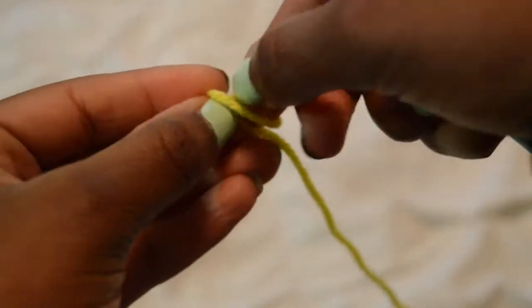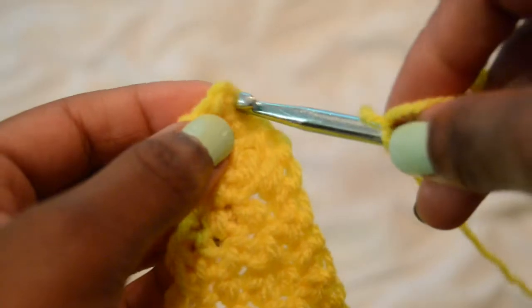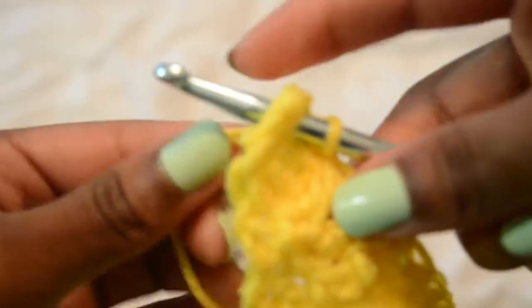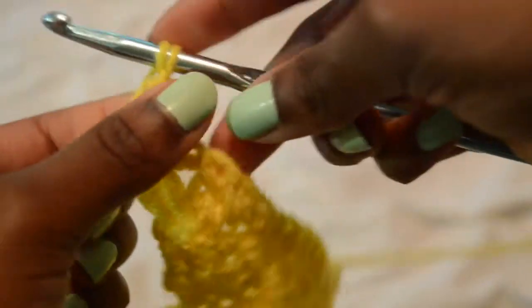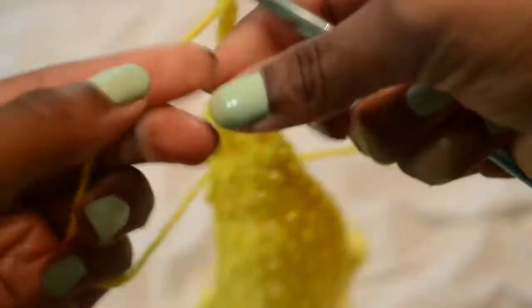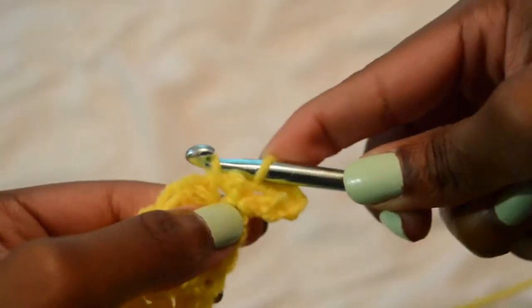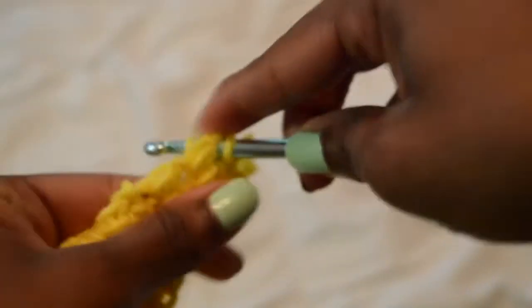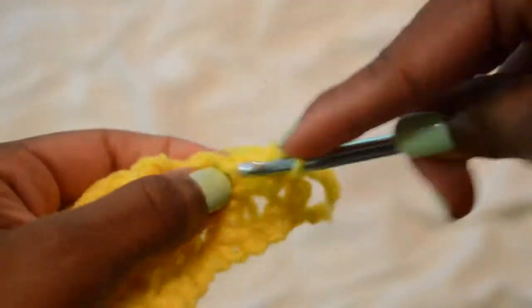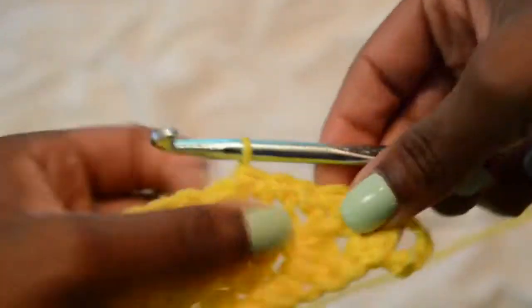For the other side, we're going to create a slipknot again and insert it onto the side we hadn't cleaned up yet. We're going to create the part that goes around our toe — chain eight or nine, the size of my middle toe. Then connect that to the other side of the sandal to create a small circle, and continue up along that rugged side with single crochets like we did on the opposite side, then create the tail end that will attach to the other string so we can tie it around our leg.